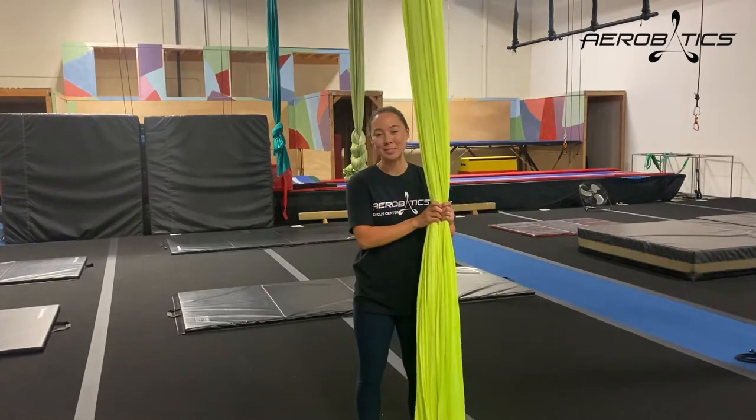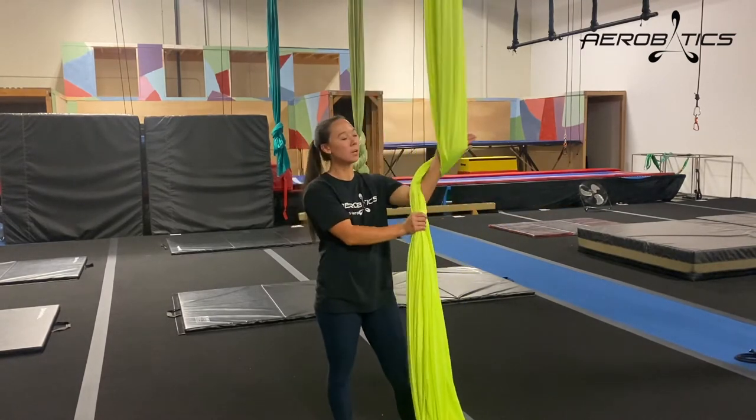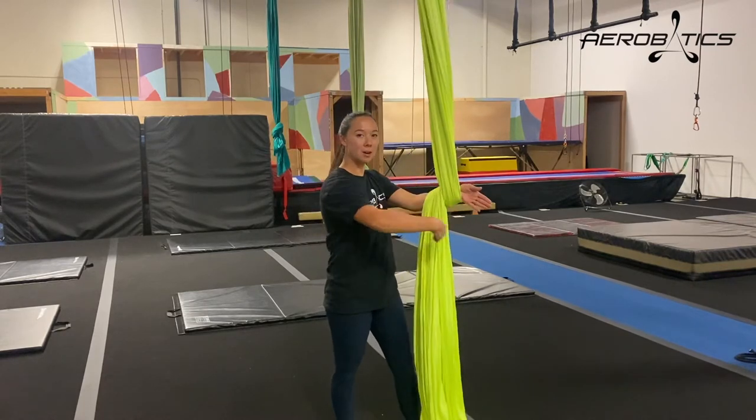So first, I put my silk tails together, and I bring one hand and wrap it around the fabric, bring it up, and karate chop it down. The silk is now wrapped around my wrist.